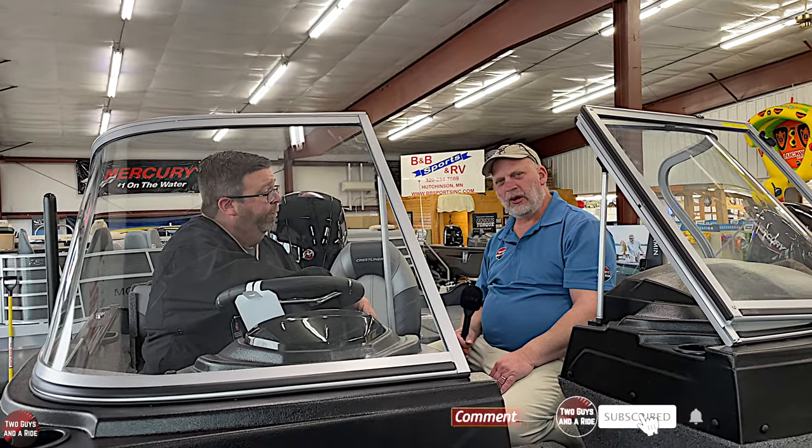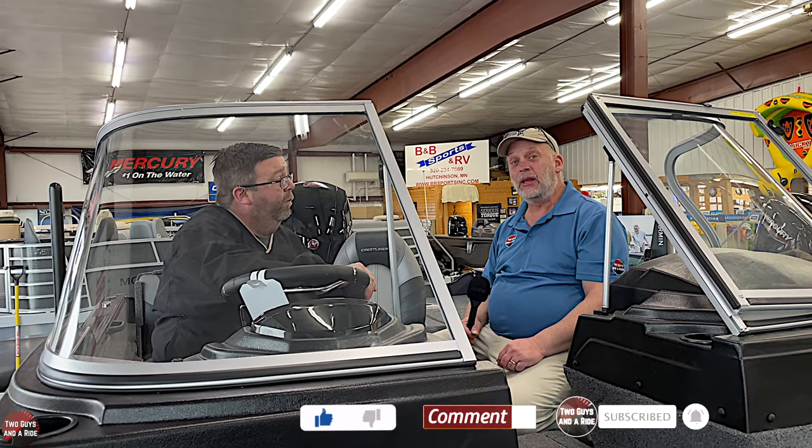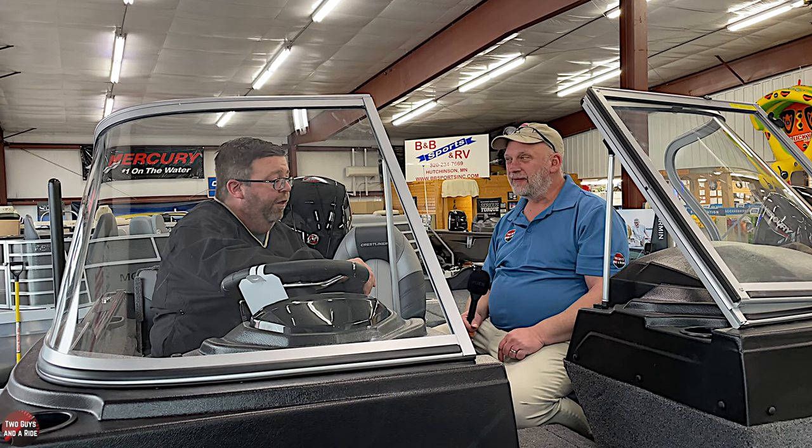Crestliner's boat offers two warranties: the first is a lifetime hull guarantee — anything at the water line is a lifetime guarantee. Everything else from tip to tip in the boat has a three-year warranty, covering seats, gauges, steering wheel, everything. That's just the way Crestliner's been for years. If someone is interested in purchasing this exact boat, you can visit the website bbsportsinc.com where pricing and pictures will be posted. Thanks to Jeremy and B&B Sports and RV in Hutchinson, Minnesota.